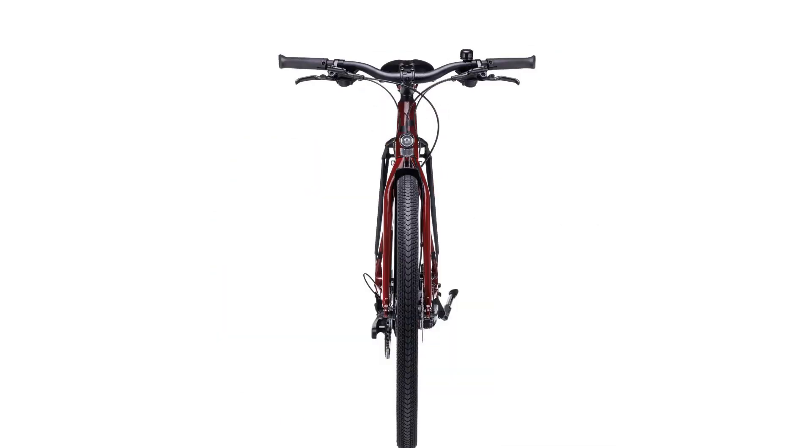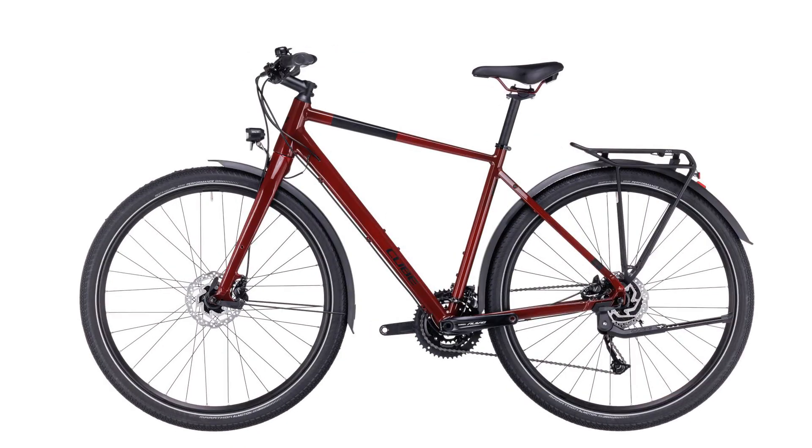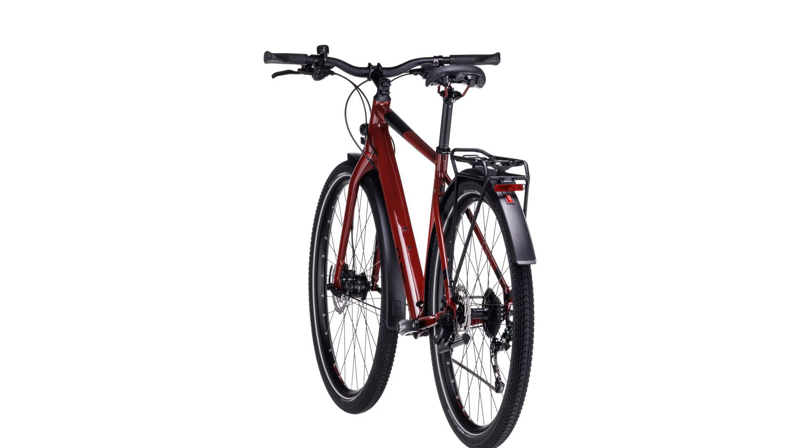Or ride to work, or nip across town to fetch something. Sturdy and adaptable, it's just what you need to make day-to-day life a little easier. City streets are the natural home of our urban bikes.